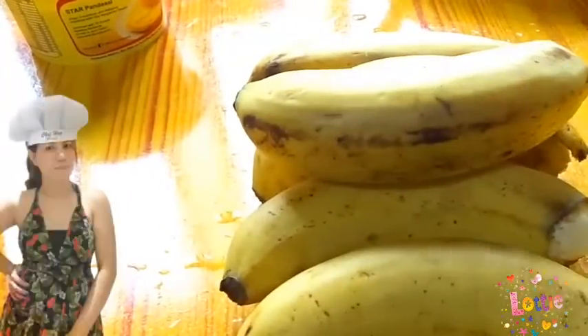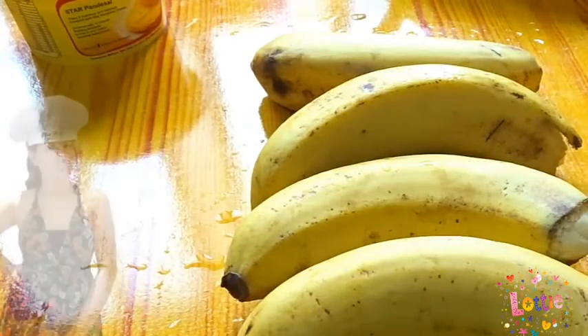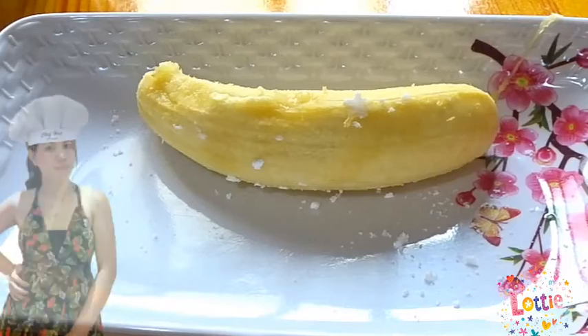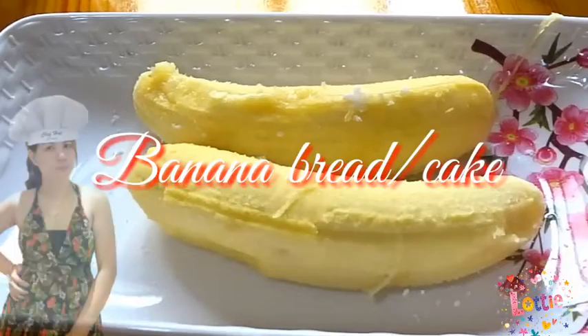Hello, hello, hello mga ka-people! Welcome back sa aking YouTube channel. So, mayroon na naman po akong gustong i-share sa inyo na bago kong natutunang recipe. At ang recipe natin today ay gagawa po tayo ng banana bread or banana cake.